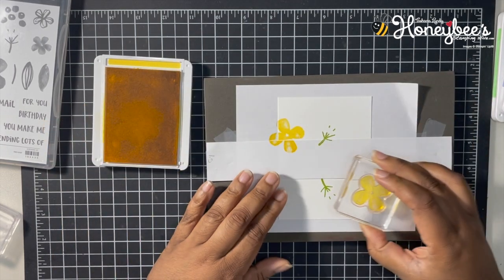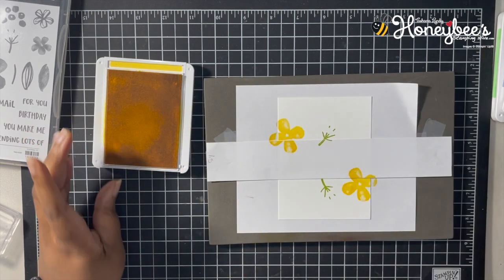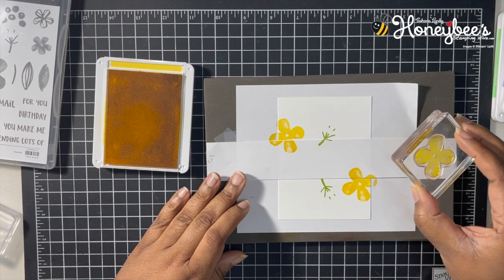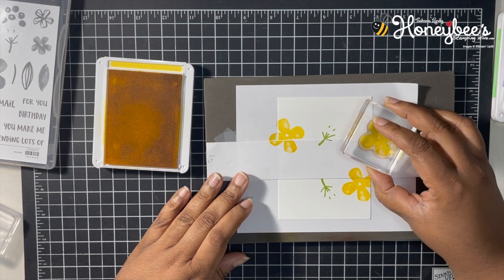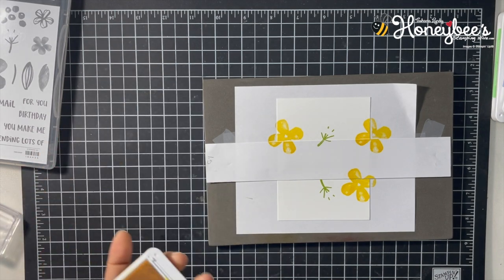I'll put one big yellow flower there, one down here, and maybe a little bit of one coming from right there. That's all we'll do with that one.